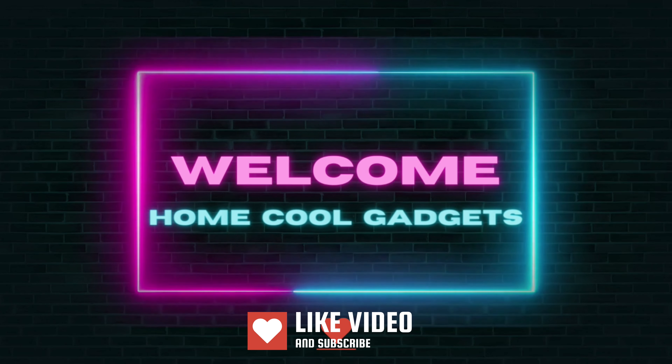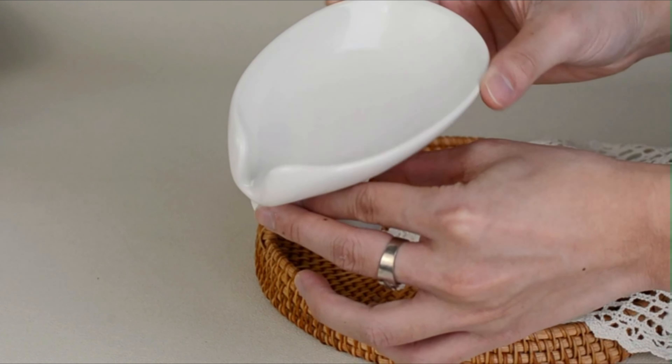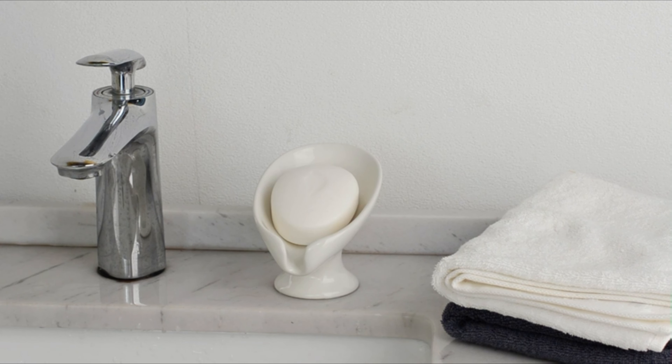Welcome to the Home Cool Gadgets channel, where you can find the latest gadgets that came in the market. Whether you're a skincare aficionado, a design enthusiast, or someone who simply appreciates a well-organized shower space, the soap dish for shower is about to become your bathroom's unsung hero.